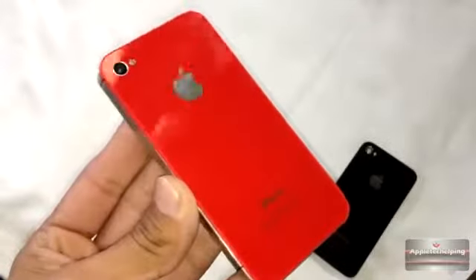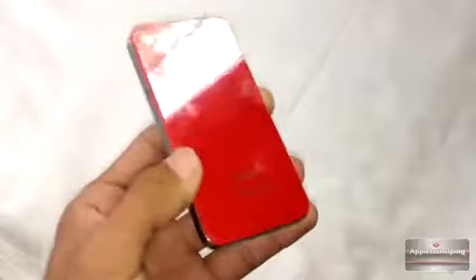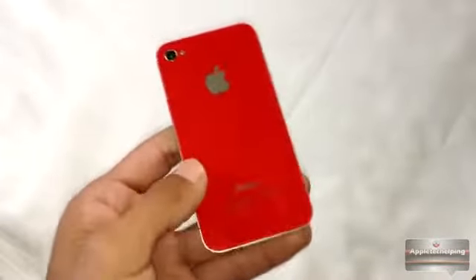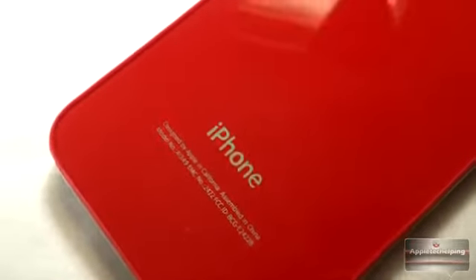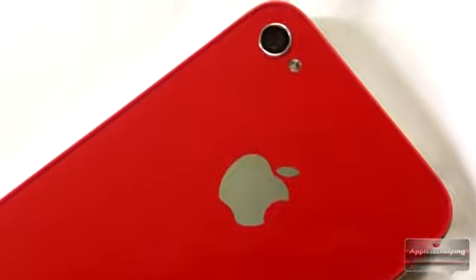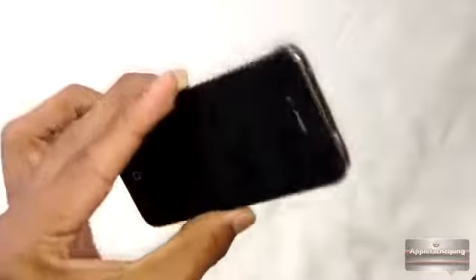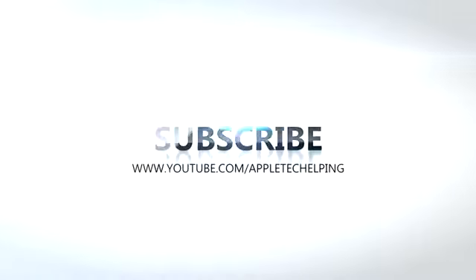Folks, that is mostly it for my video review on the iPhone 4 back plate customized from iPhone4parts.com. Once again I want to thank them for sending this product out for review. If you guys enjoyed this video, make sure to give it a thumbs up — it would really help. And if you guys want to see more videos like this, just make sure to subscribe right up there. You guys know me, I'm Apple Tech — catch you guys in the next video.